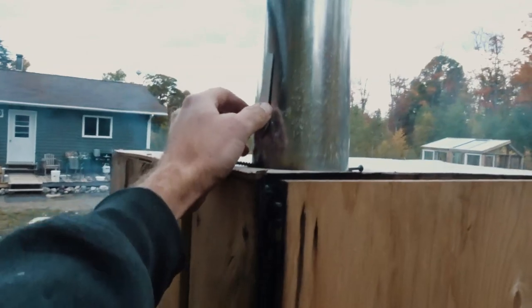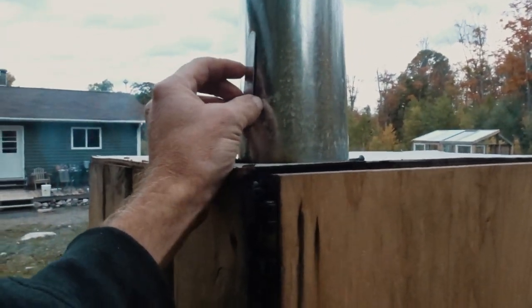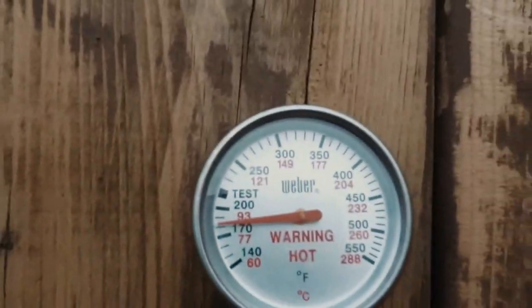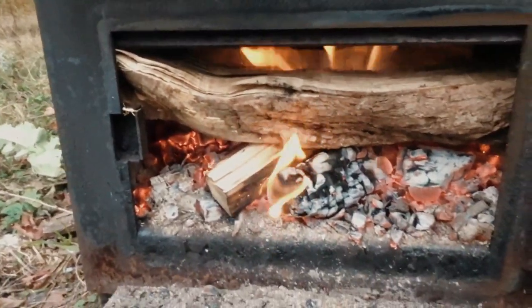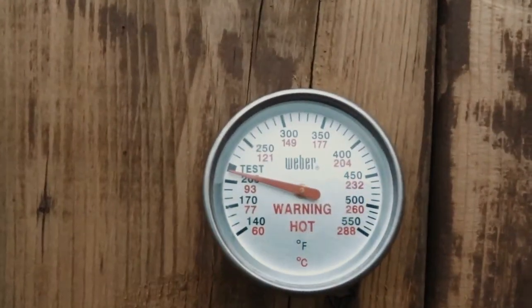It works all right. There's another damper on the exhaust — I generally keep this full open, but you can close it up to keep a little more heat and smoke in there. We're getting up in temperature now. I want to keep this at around 200 degrees — 100 Celsius in that neighborhood — to finish up the fish. This is a hot smoke, so the fish will be cooked.